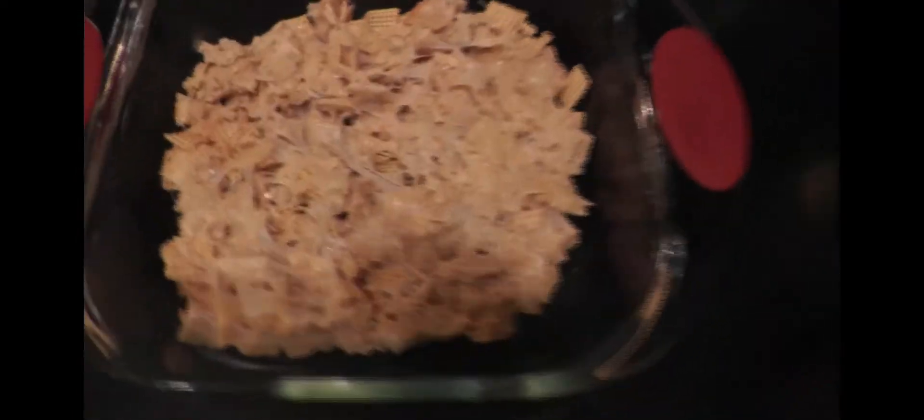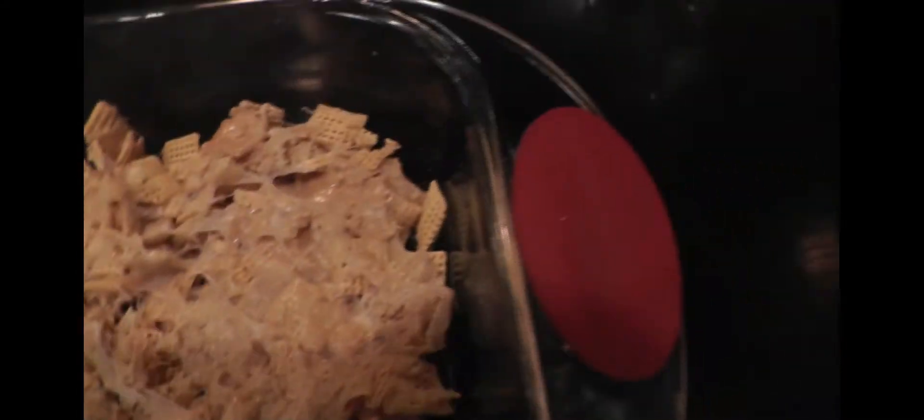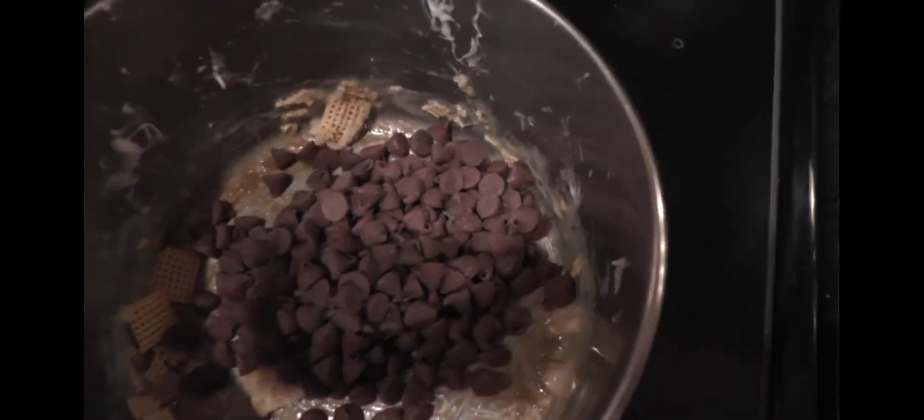This is pretty much what it looks like — kind of like regular Rice Krispies except with vanilla Chex and corn Chex. To add the s'more element: the Chex is the graham cracker, the marshmallow is the marshmallow, and the chocolate is the chocolate.